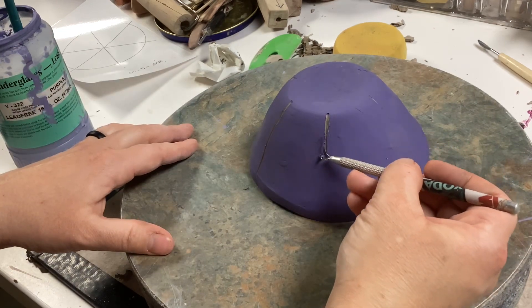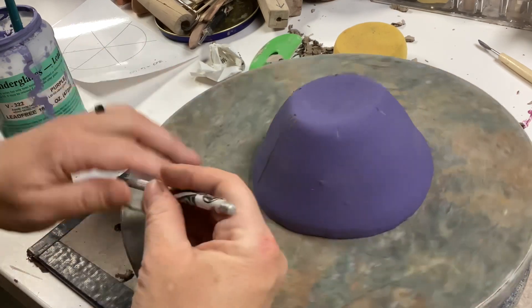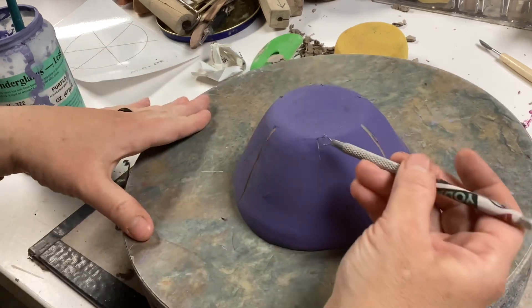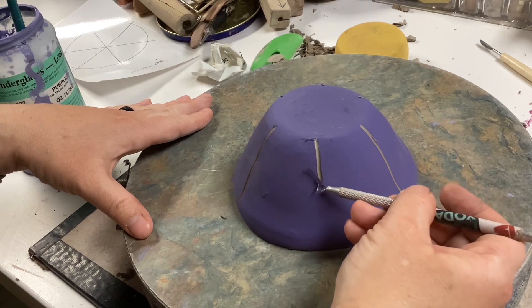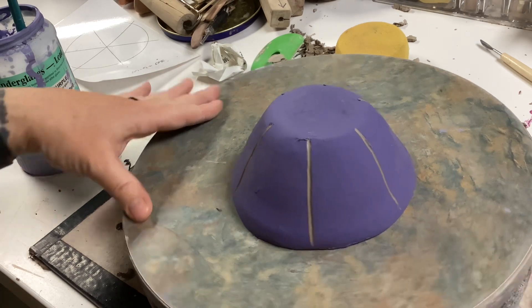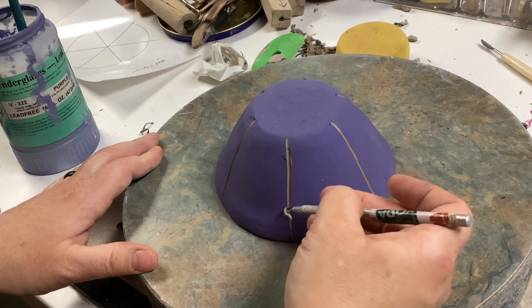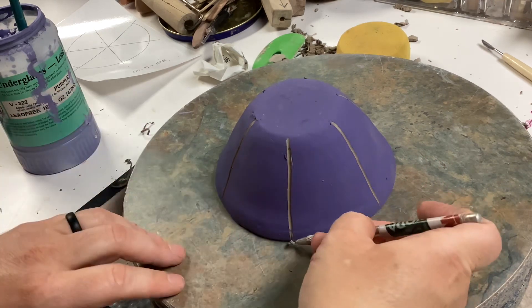If you're using a very light colored clay like this one, that works well. But if you have a darker colored clay like red earthenware, you're going to want to choose a lighter colored underglaze like yellow or pink in order to get a good contrast between the clay color and the underglaze color.